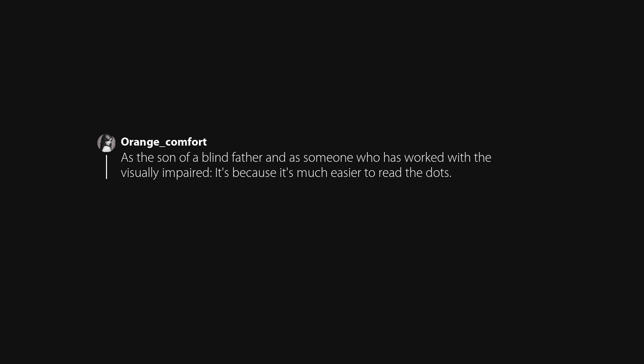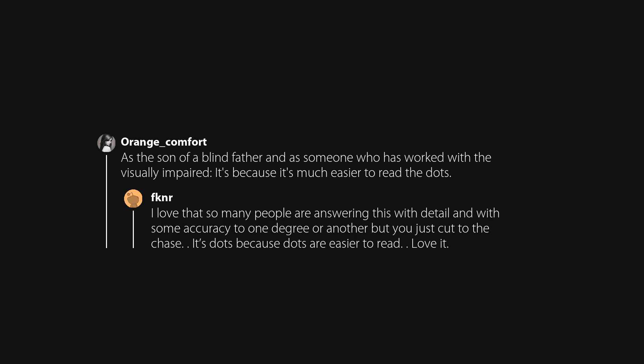As the son of a blind father and someone who has worked with the visually impaired, it's because it's much easier to read the dots. I love that so many people are answering this with detail and accuracy, but this just cuts to the chase: dots are easier to read.